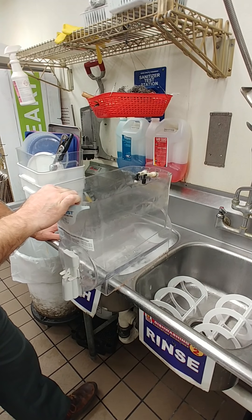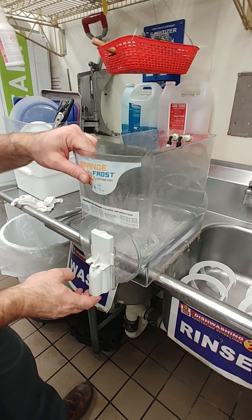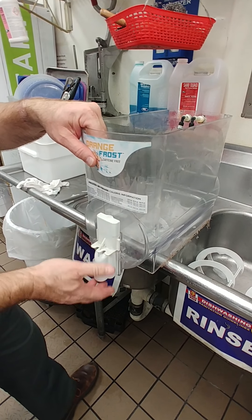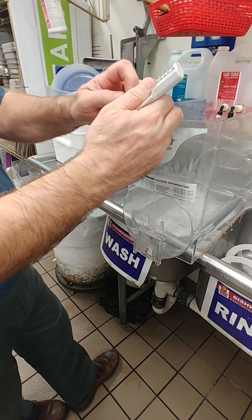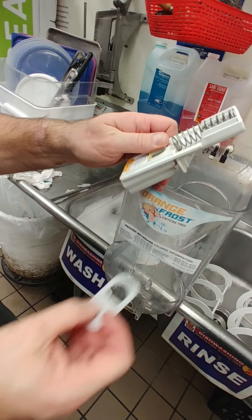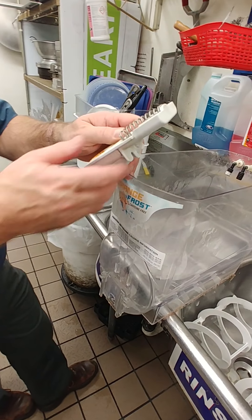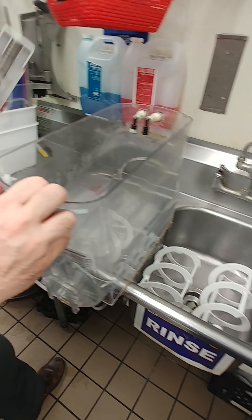We have the hopper parts here. Taking the dispense valve off — once the handle's gone, just slide the dispense valve up. It has the dispense seal, which we have new ones for, so we just dispose of the old seal. Then we just have to finish washing all the components and sanitizing.